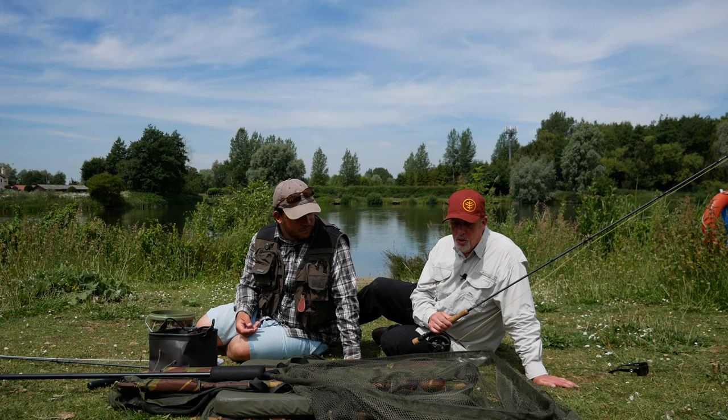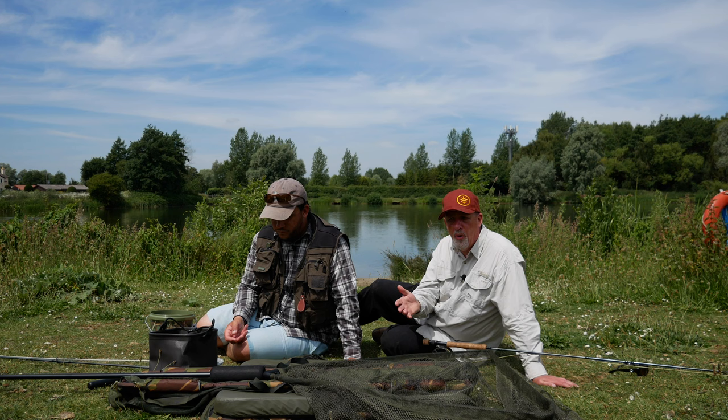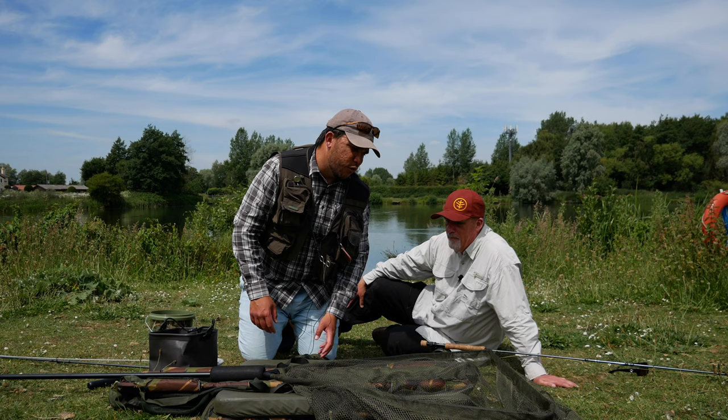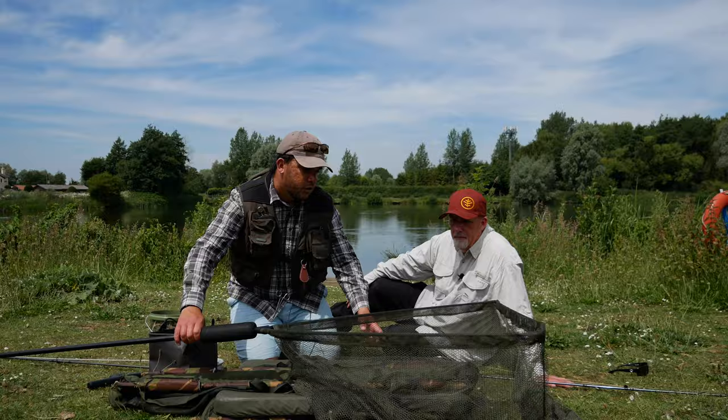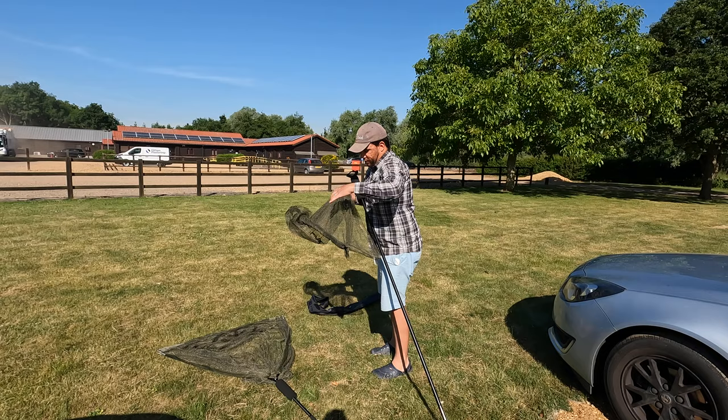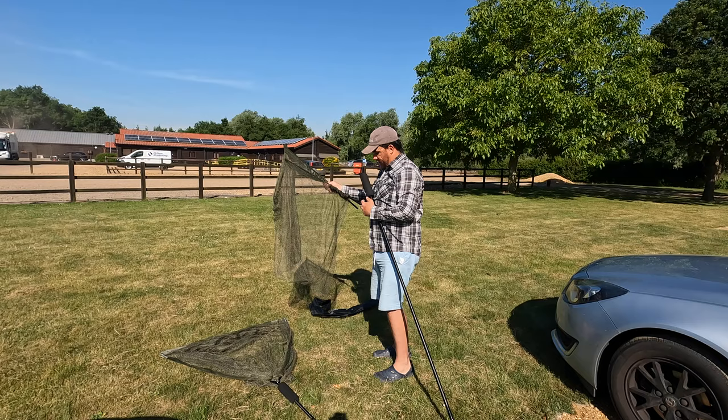Tom is going to talk us through some of the speciality kit that we require for carp on the fly. Your usual reservoir kit will more than capably handle a carp — doesn't need to be expensive. The Flow rods retail for under 70 quid; brilliant rods for the job. Your normal trout net, however, is not really going to suffice for these carp. I did bring my trout net and you just laughed.